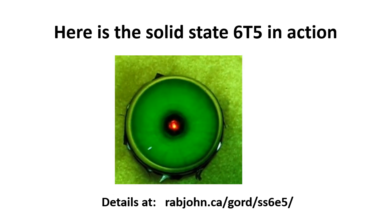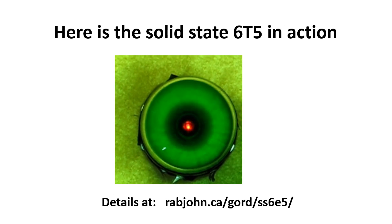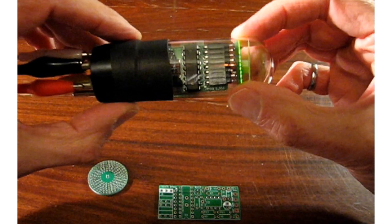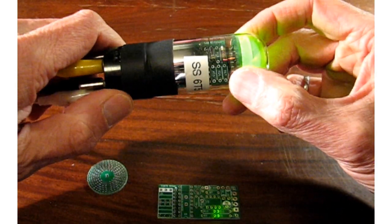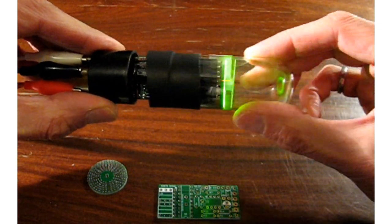This is what my solid-state version of the 6T5 looks like. You can see it is a plug-in substitute for a 6T5 tube — you don't need any circuit modifications. In fact, it's made inside a tube, although I used a 6U5 for the glass envelope tube.